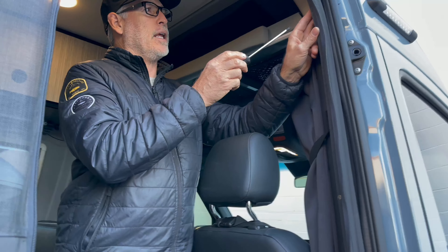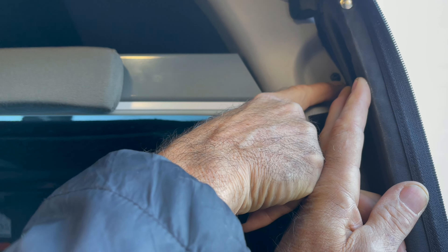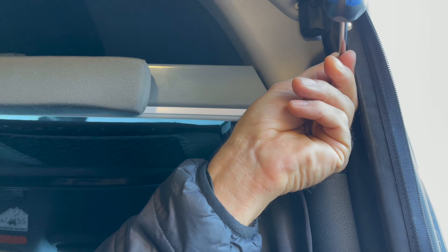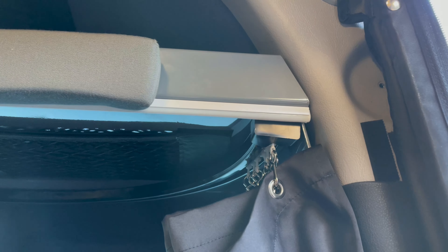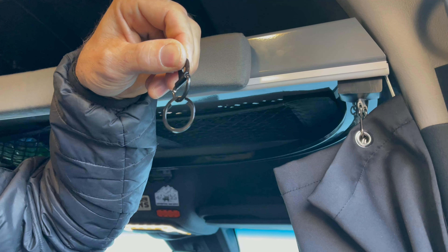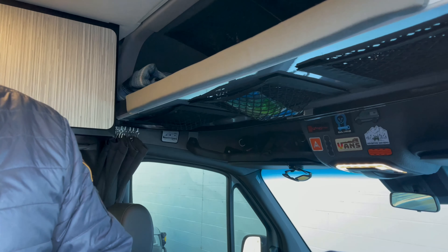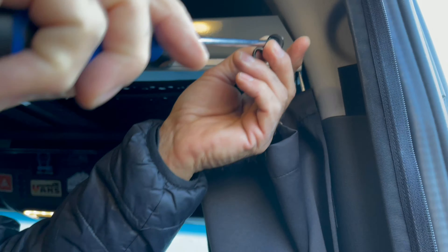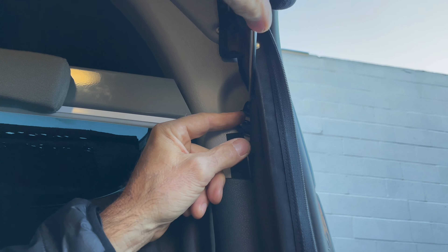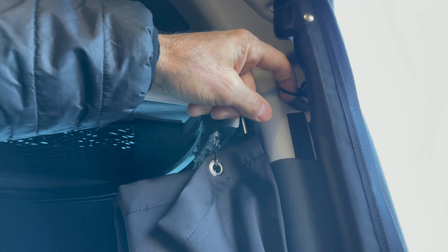First thing you're going to do is come in here — in your Rebel, look up in this corner, this screw is going to be right here. You're going to take this out, unscrew that, and then we supply you with this little piece here and you're going to screw that in so you can hook your strap onto that. You're going to put your screw right back into the same exact hole — no new holes are being drilled in your brand new van. Lock that in nice and tight and it's done. This little ring stays here from here on out so you can hook the strap in.